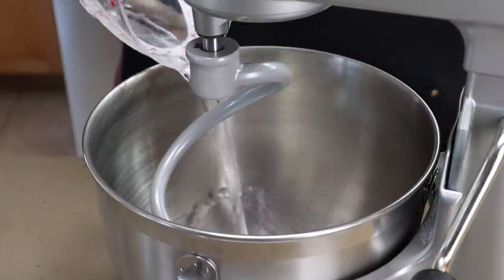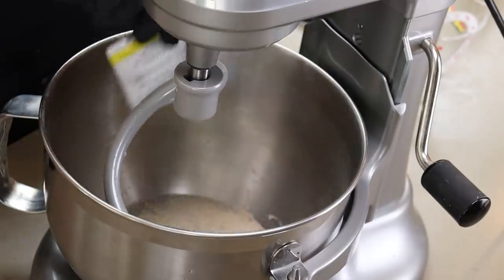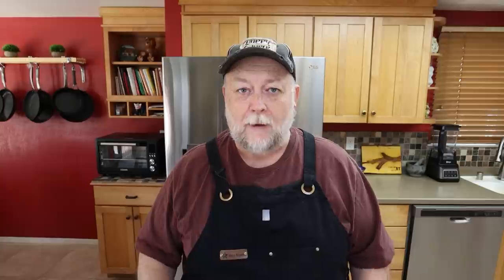We're starting with a cup of warm water, that's about 105 degrees. To this I'm adding a teaspoon of just regular table sugar and one package of active dry yeast. Try to make sure all the yeast is down in the water, and we're just going to let this come alive for about 10 minutes before we move on.